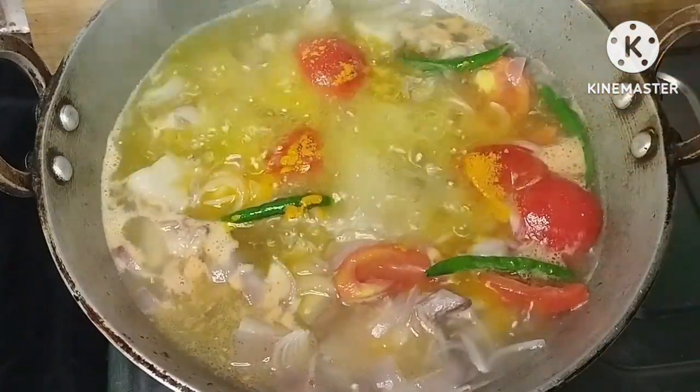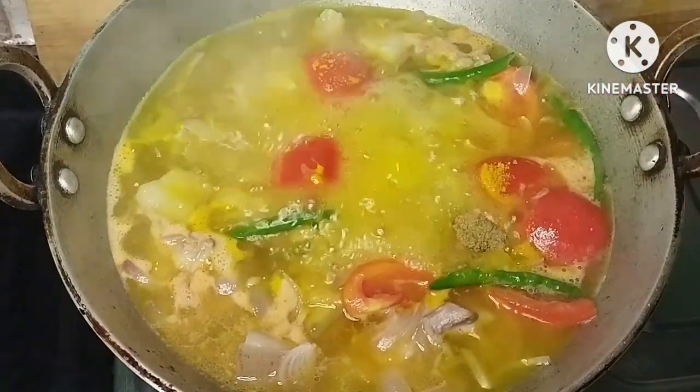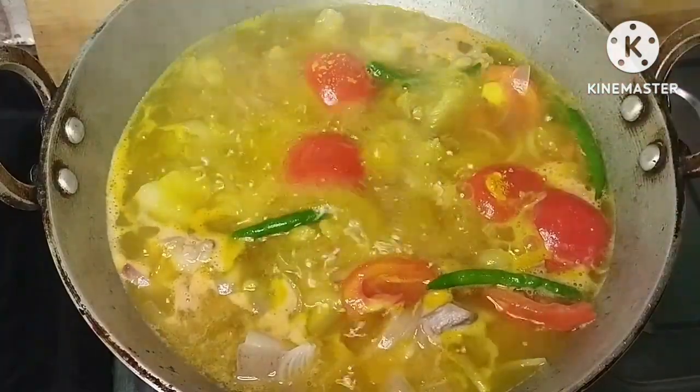Let me add the sauce. I have a lemon. I will add some lemon powder. I will add some more lemon powder to it.